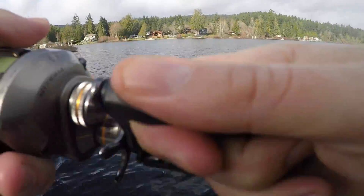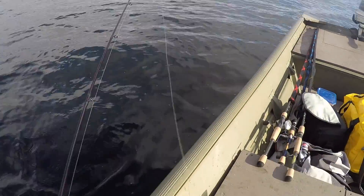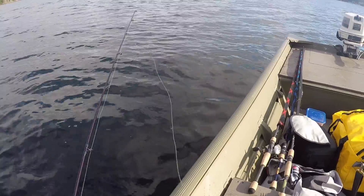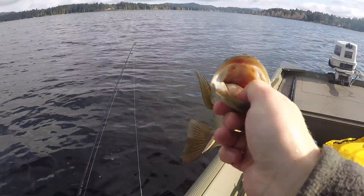Alright folks, we're hooked up again — second one of the day. Not as big as the first one but in the boat she goes. Almost dropped the rod in the lake. A little late on that hook set though, barely hooked. Just a little gaffer but number two — not too bad. Red lips again, right?